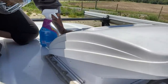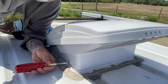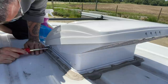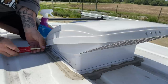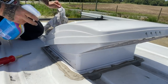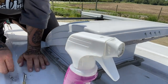All right guys, so we're up on the roof. There are four screws on each side of the roof vent. I haven't taken these off since I put the fan in there, about a year and a half ago. The roof up here is pretty dirty - I should actually clean the roof off. For being on here so long, these little tiny screws sure did a good job.